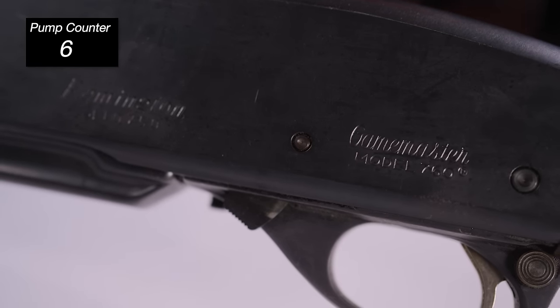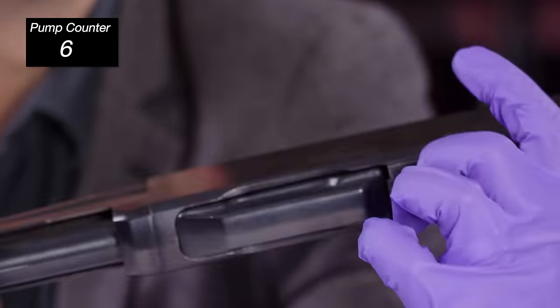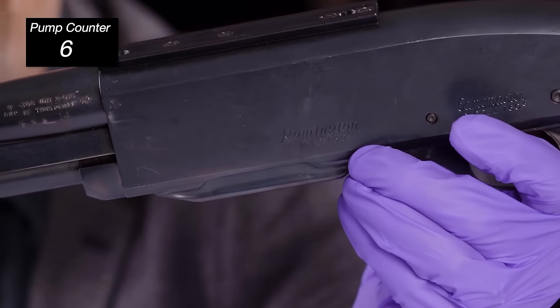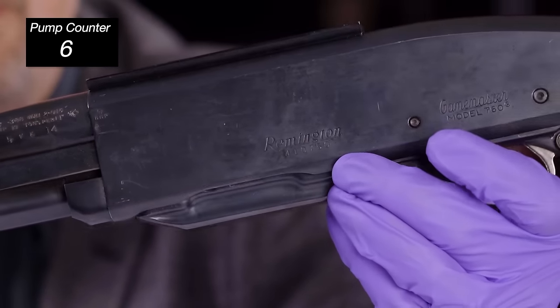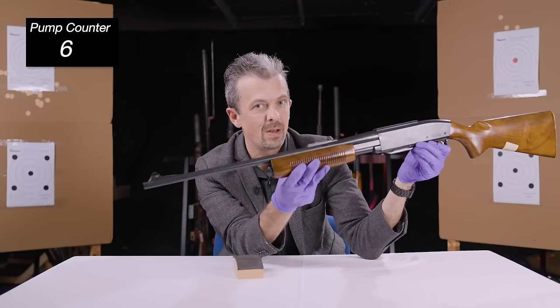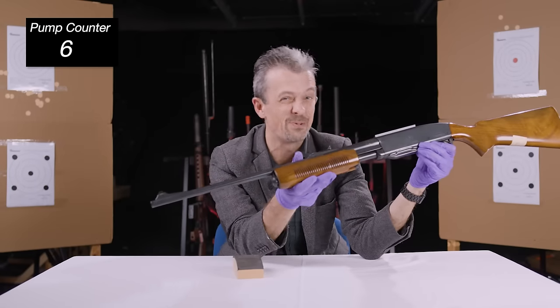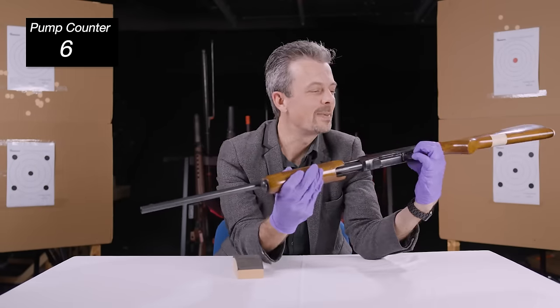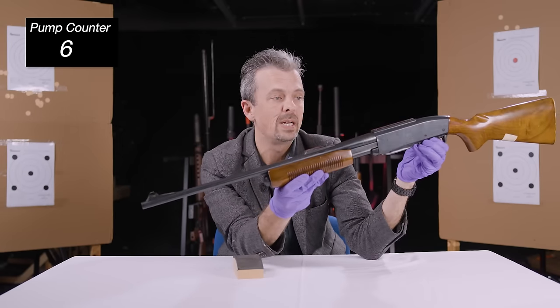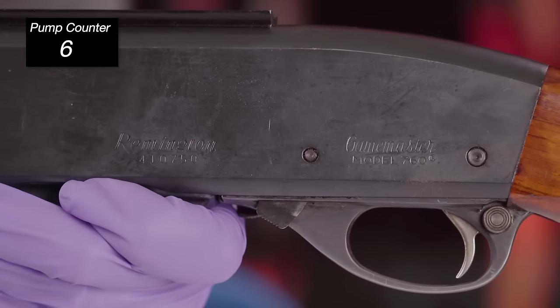So Remington — and that's above the serial number, which is in the 400,000 range on this one. Which is very close to the story that I'm going to append to this episode, and the real reason for choosing it, which I'm coming to. And then we have Game Master in the same script, and then in normal capital letters, Model 760.